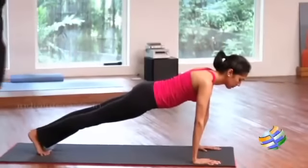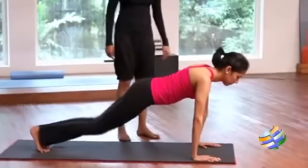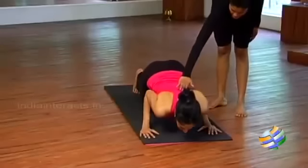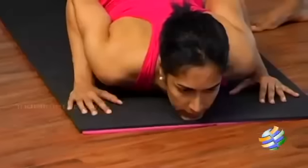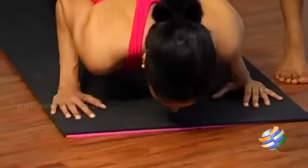Keep your feet together, your heels are together. Now Position 6: first drop the knees down, allow the hips to stay up, bring the chest and chin down. Elbows are close to the body, your chin is on the mat. Alternatively, you can also place your forehead on the mat.